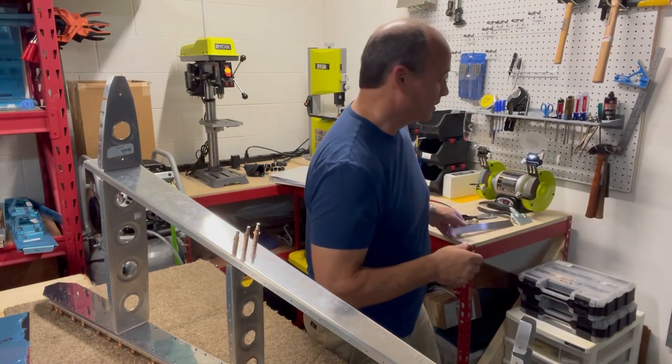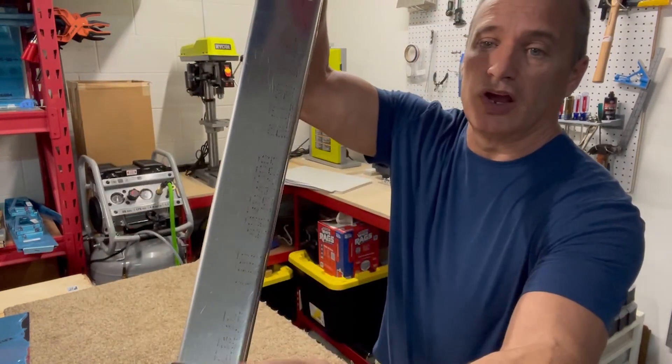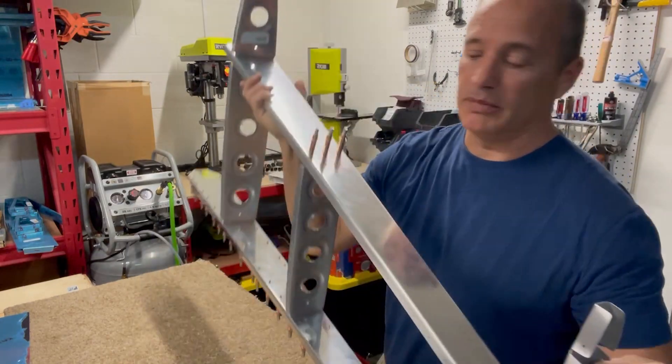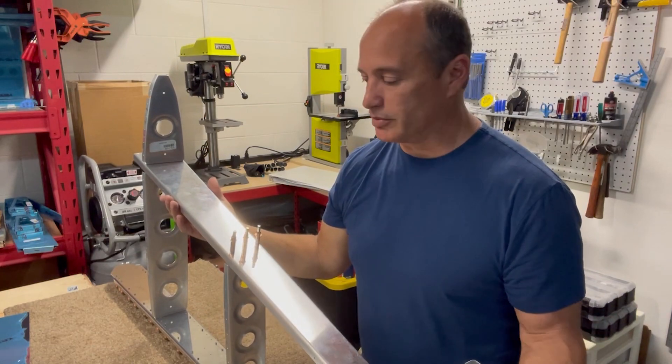So that's fluting. I spent a good bit of time fluting, and also taking all the edges and rounding them out, smoothing them all out, making sure basically there's nothing that's going to stick up and show as an imperfection through the skin.